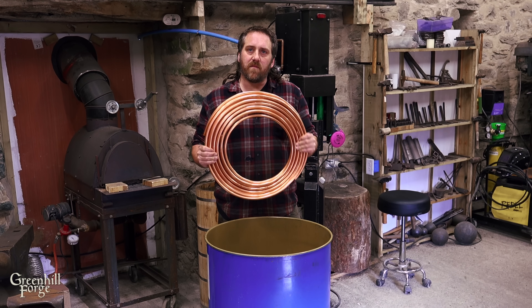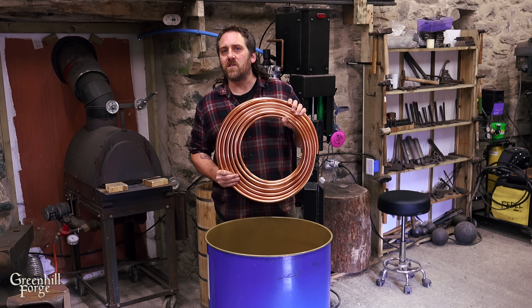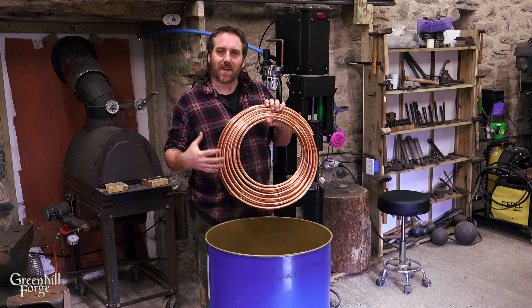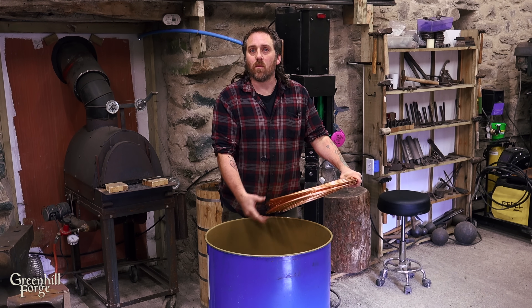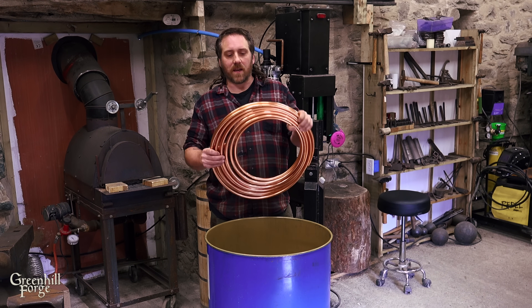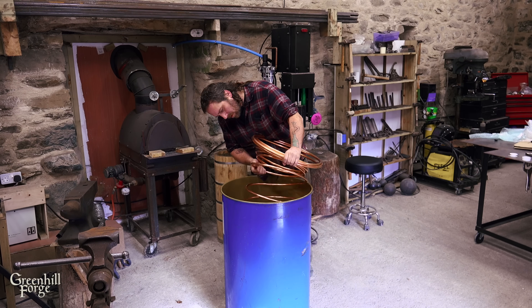The first thing I need to do is get the copper pipe full of water and freezing. In the last video where I made a copper coil, a lot of people mentioned using sand instead. But when you look at this, imagine the practicalities of actually getting sand in all of these rings — I just need to dunk it in the water. And then getting all the sand out once the coil is tightly wound seems like a nightmare. But with this, you just have to wait, let it melt, and let the water drain out.